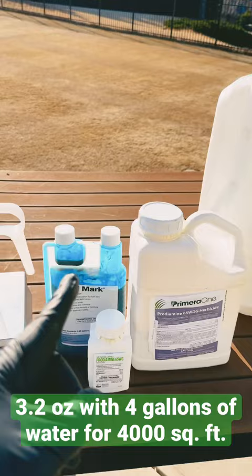Be sure to wear your PPE, and if you have a different grass type than Bermuda, read the product label for the correct application rates. Have fun!